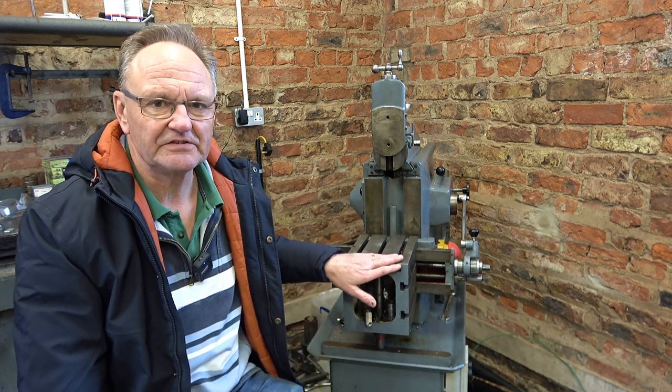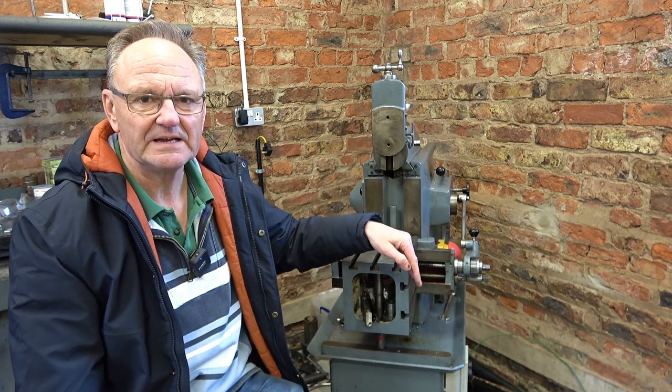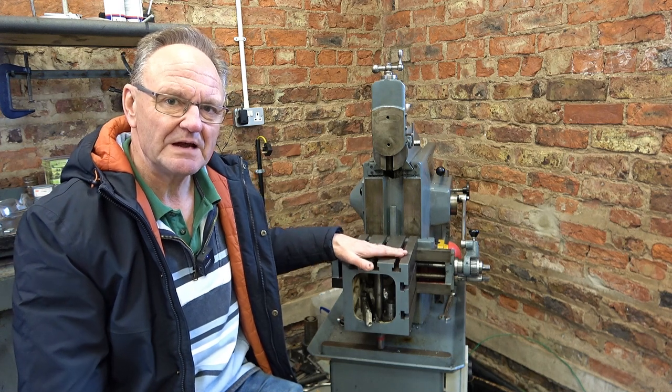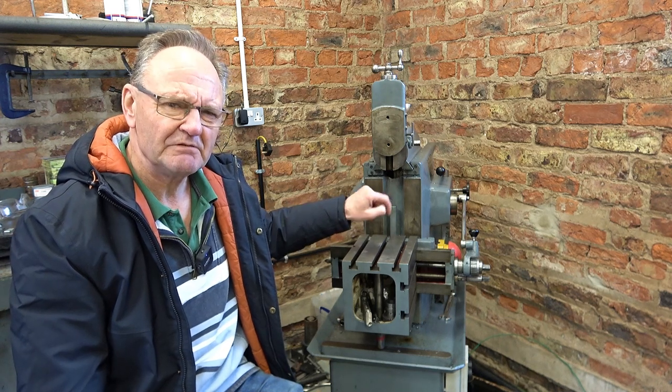Welcome to Haxby Shed and part one of the Shaper Miller project. I don't have a milling machine — I decided not to buy one because I can manage most of the time with my Elliot 10M Shaper and the milling attachment on my lathe, but without doubt on some occasions it would be better to have a milling head. So I looked at my Shaper and realized it's got a table that goes up and down, it goes across, and the ram can be adjusted in and out — I've got all three planes of movement. If I could mount a motor on here, put a collet chuck on it, put an end mill in it, I've basically got a milling head.